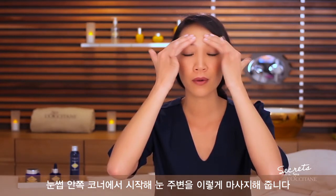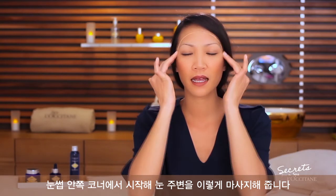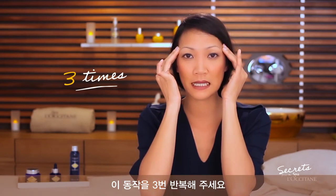For the effleurage, use three fingers. Start from the inner corner of your eyebrows and go around the eyes like this. You can repeat this three times.